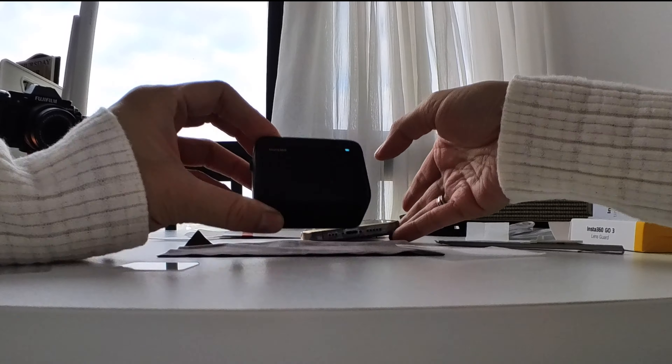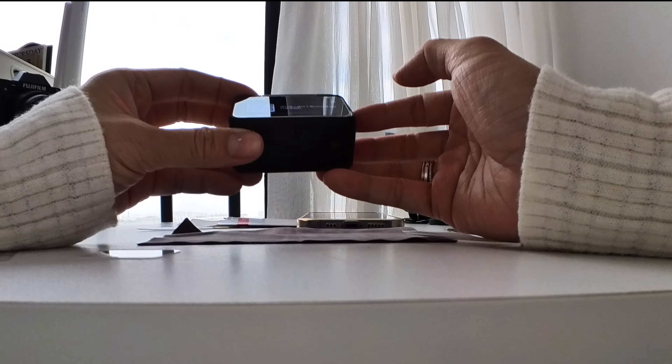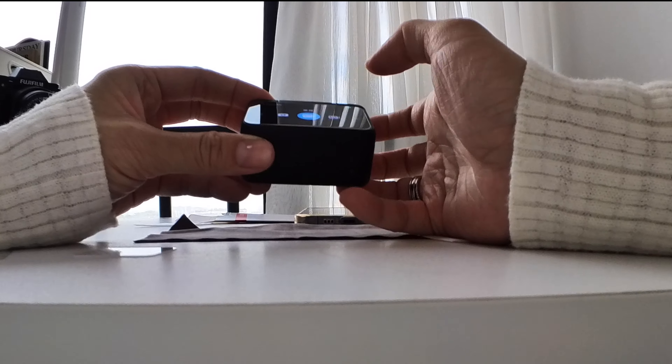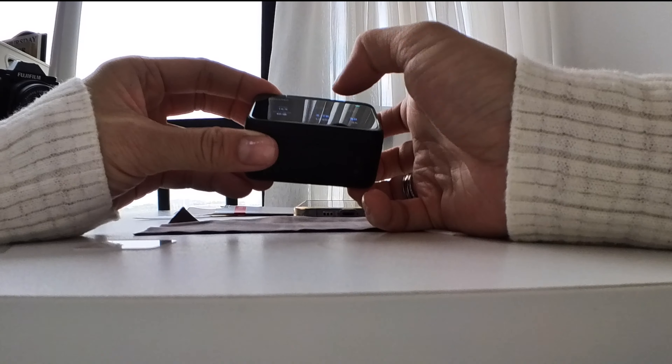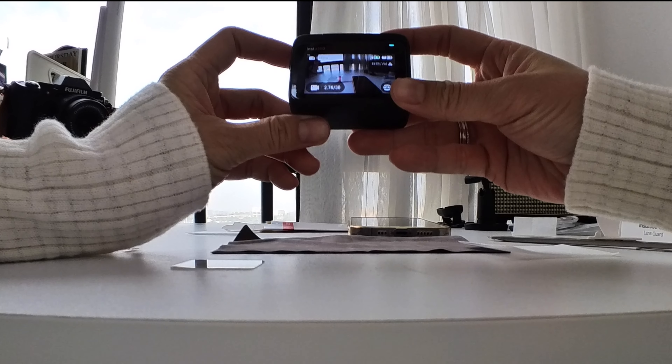However, if you are particular about pixels, that's something to consider. The reason I bought the Insta-Ghostry, despite already owning a camera and an iPhone, is because I wanted something that guarantees complete hands-free operation.